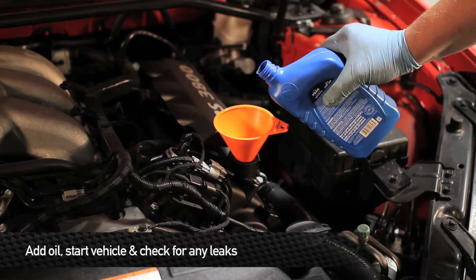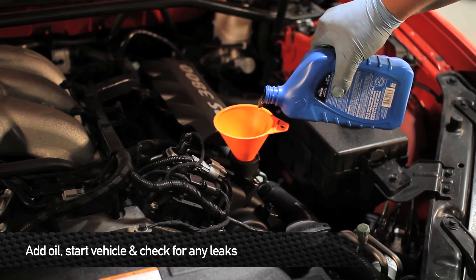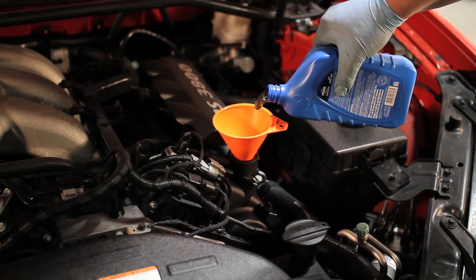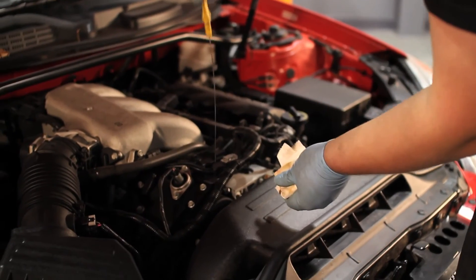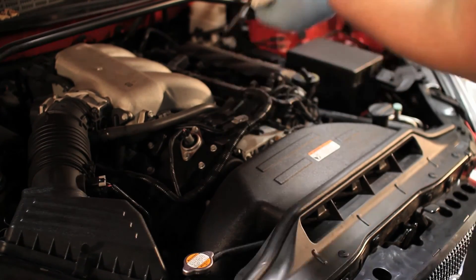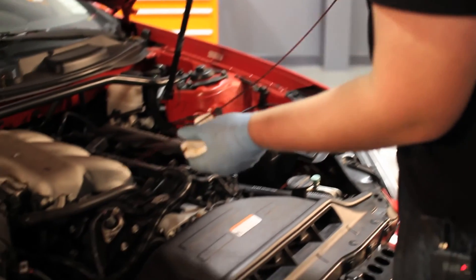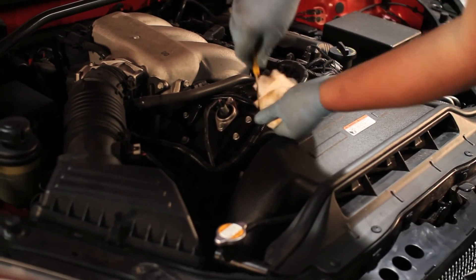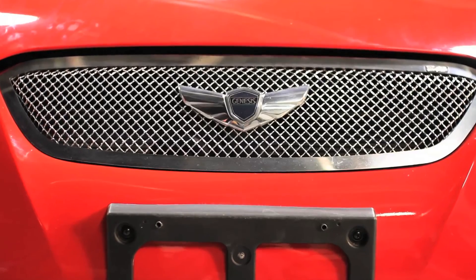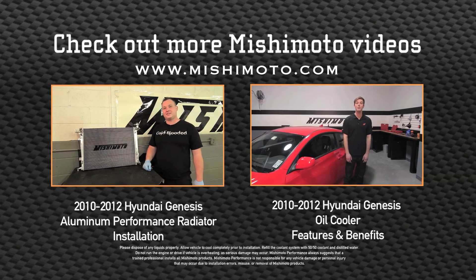Now that the oil cooler kit is installed, add about three-quarters of a quart of oil to the system, then fire it up and check for leaks. Once you've confirmed there are no leaks, recheck the oil level and add more if needed. That concludes the install — take the car out and enjoy your new Mishimoto products.